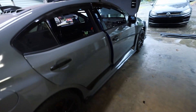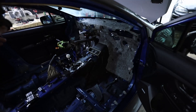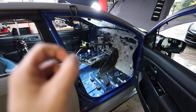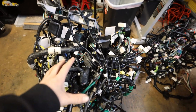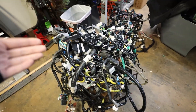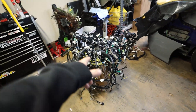Luckily, we have the whole garage to ourselves today, so space shouldn't be too much of an issue. This is definitely not going to be fun — doing harness stuff like this is never a good time, but we have no choice. By the end of this video, we're going to find out if that harness was our problem or not, because we're going to get this thing fully installed. This sucks.